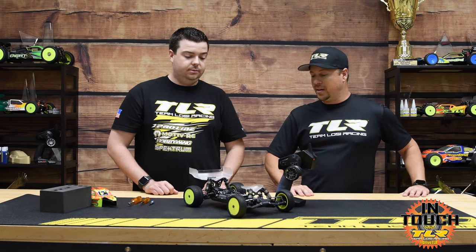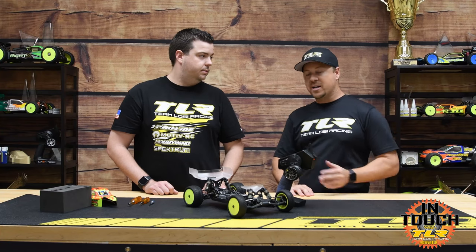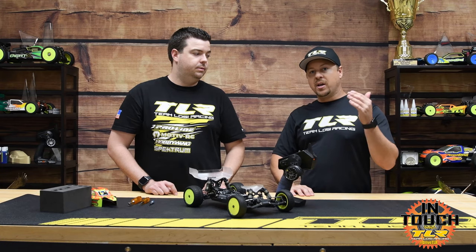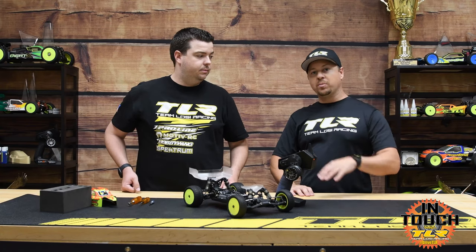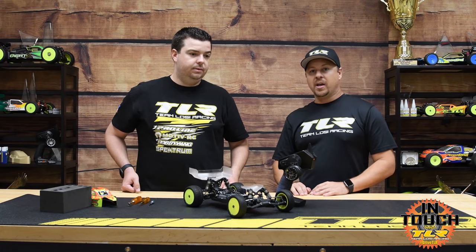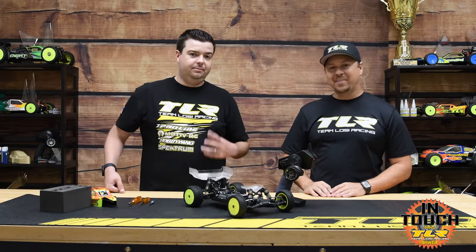That's how you check your slipper on a two-wheel drive car — pretty easy and straightforward. Thanks Frank, hope that helps everybody out. If you didn't watch the diff build from last week, make sure to check out Team Losi Racing's Facebook, Instagram, or YouTube channel. Watch the diff build first, then you'll be able to break in your brand new diff and have even more fun on the track.